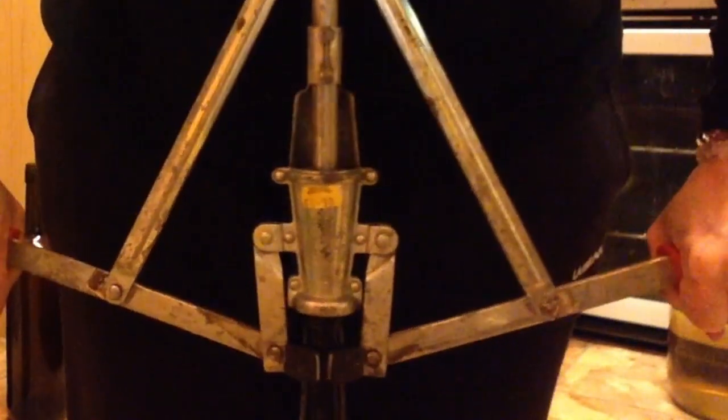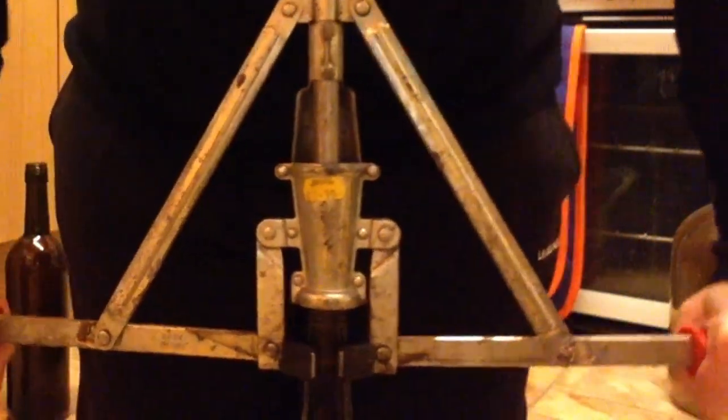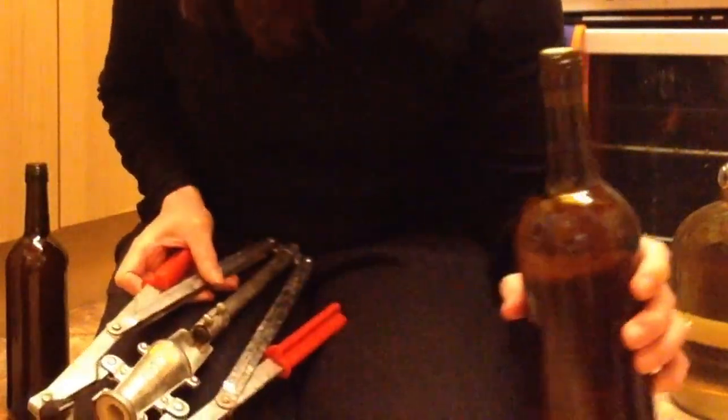If you hear bubbles in the background, that's the wine I put on to have damage on last night. Oh, that was easier. Leave the corks to soak for a bit longer — see, in.